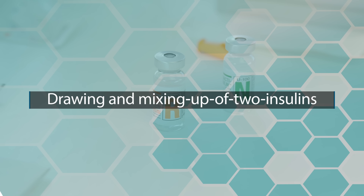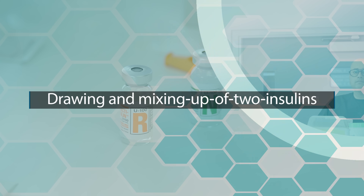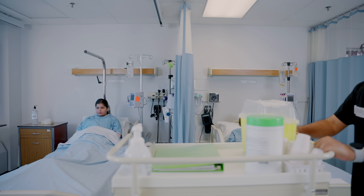In this video, we will learn about drawing and mixing up of insulins. This can be a challenging topic for international educated nurses or nursing students. So let's just review this topic.